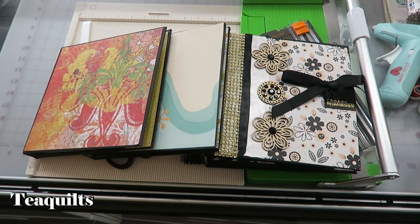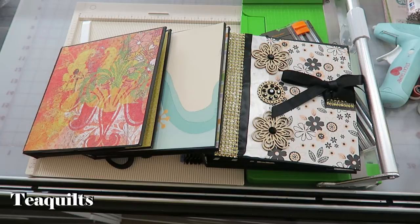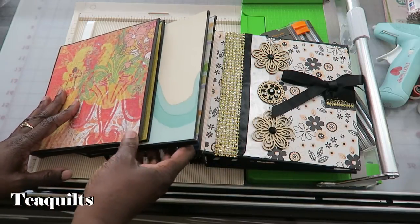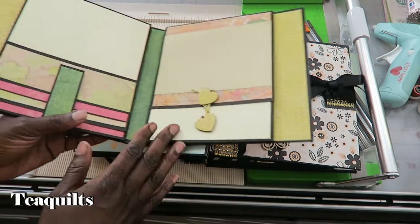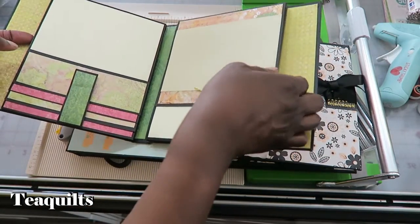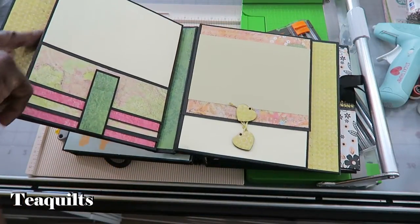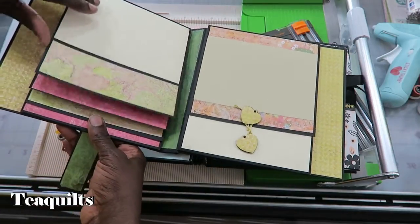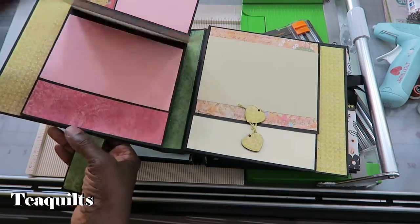Hey guys, before we get started with the tutorial, I just want to say that I am not a mini album expert. I have watched a lot of YouTube videos, mostly from Rosa Kelly Scrapbooking, who designed the book, and also from John Ford, who has his methodical approach to cutting and providing some of the measurements I'm going to give you when making the book binding. I wanted to refer you to those YouTube channels, and if you have any questions, just leave them in the comments section below. Please go and visit Rosa Kelly Scrapbooking and John Ford's YouTube page.